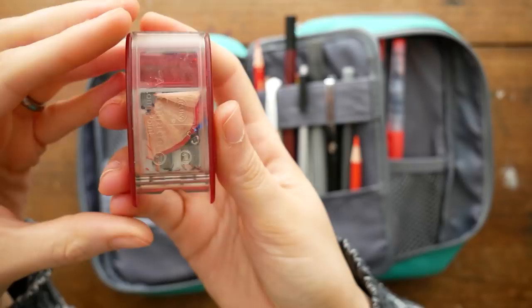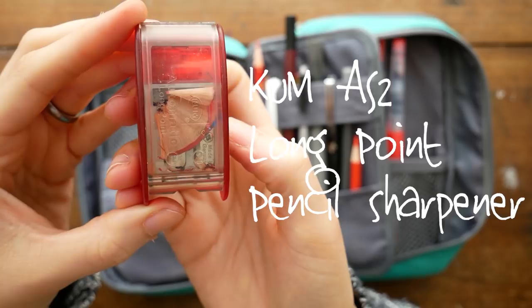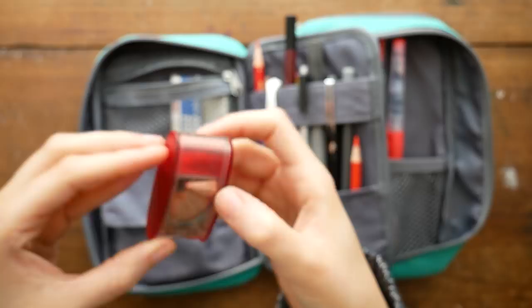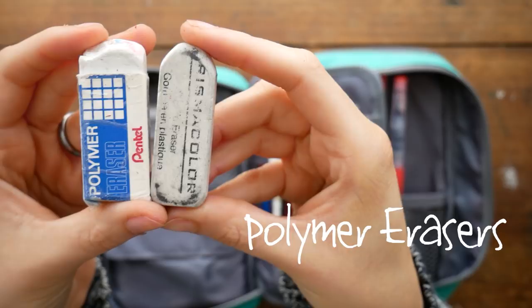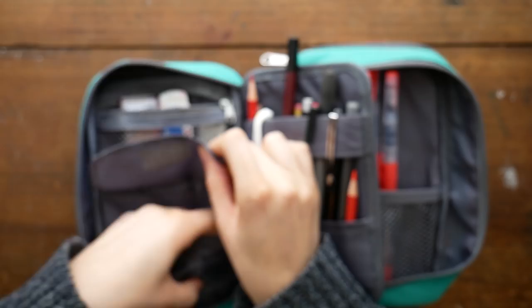The first thing I want to show you is this long point pencil sharpener. It's a two-step sharpener — you sharpen on the first side on the left and then the side on the right — and it makes your points longer. I have two polymer erasers here and they're good for just erasing large areas.